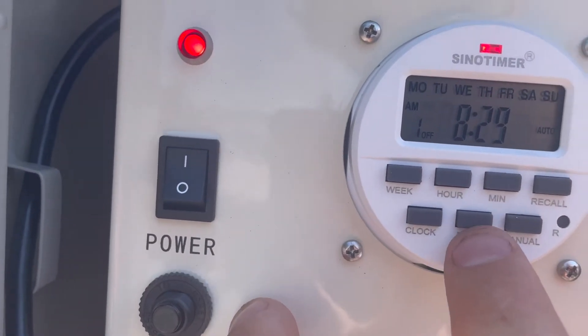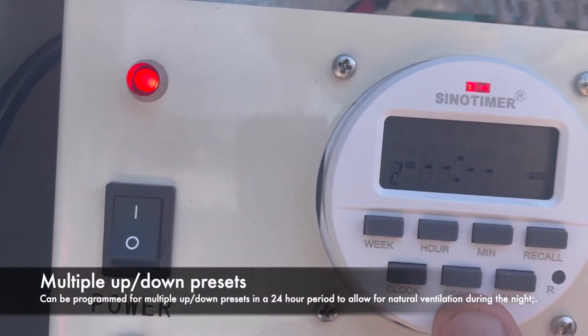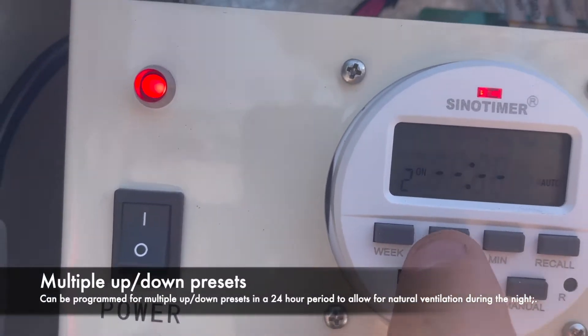Then I'm going to click program again to program my on time. So here we'll just select 8am.